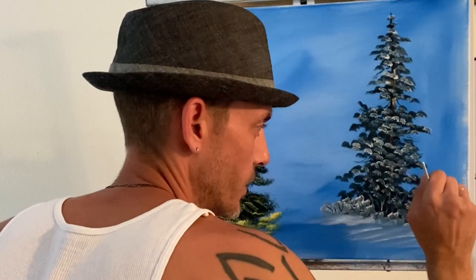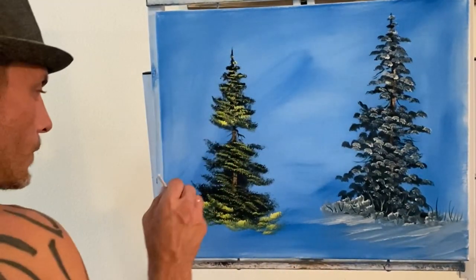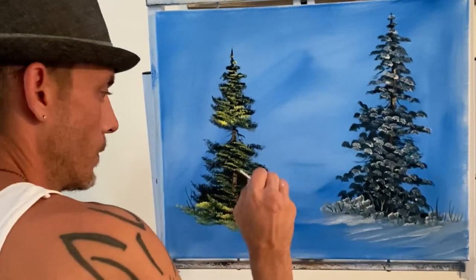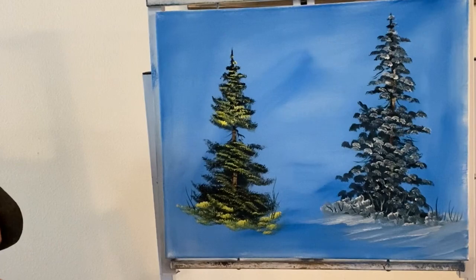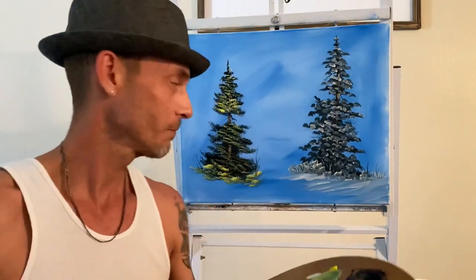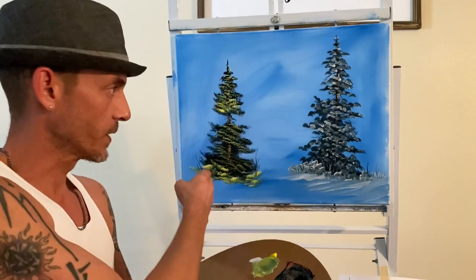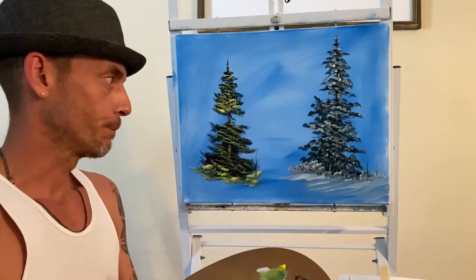I apologize if you hear some walking — that would be my doggie, she's 16 years old, always by my side. I love her, her name's Lady. Anyway, this is just two different brushes, two different scenes — you have a summer and a winter pine tree. I really hope you enjoy it. Thank you so much for painting with Mike, and until next time, please take care of yourself.